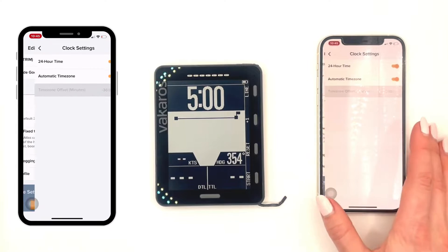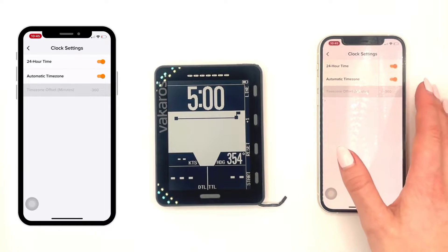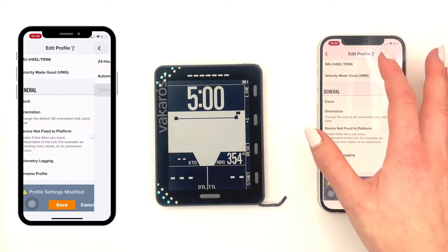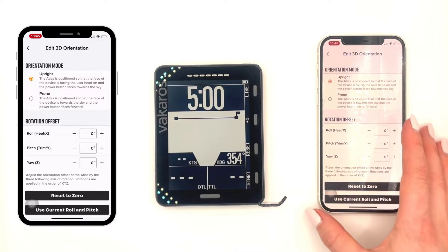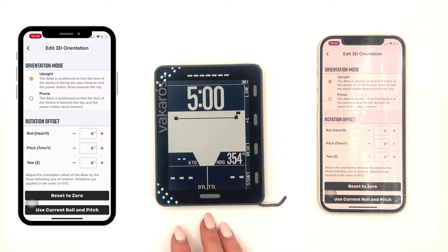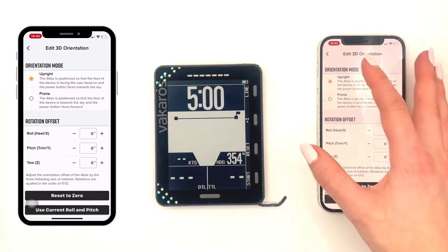Under that is general. You can change your clock settings from a 24- to 12-hour, automatic time zone, or you can set it manually. Going back, you can change your orientation, whether your device is mounted upright or in a prone position, or if it is mounted in a customized rotation offset. You can add those degrees in there.